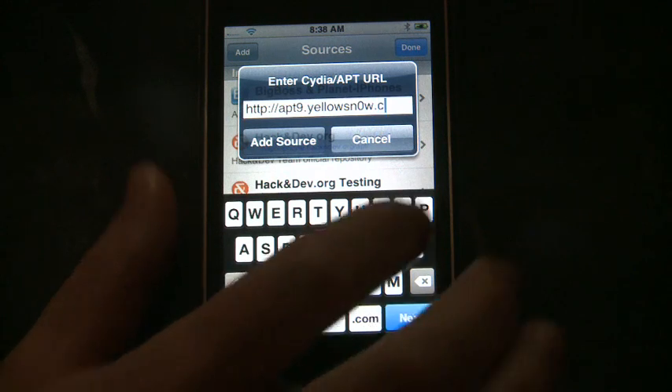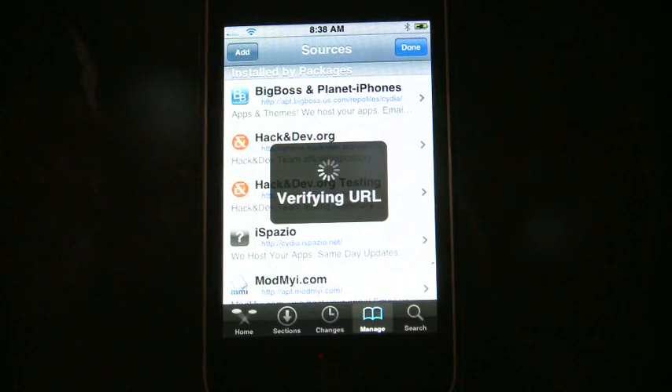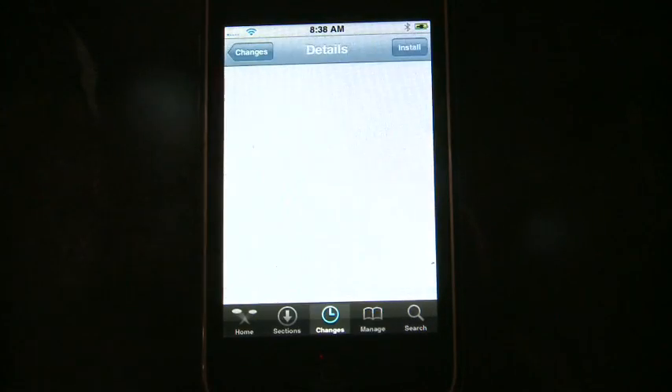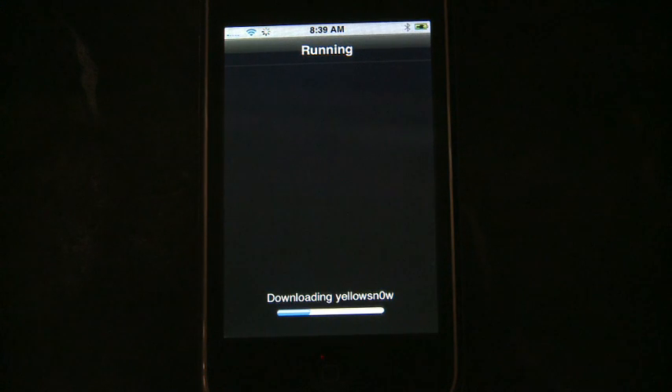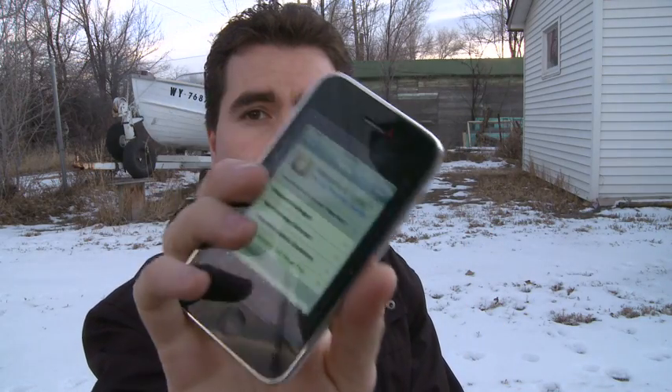After you have the source added, tap on the Yellow Snow source — it'll list all the applications. At this point the only one is Yellow Snow. Click on Yellow Snow and in the upper right corner click Install. This installs a small program that runs in the background every time you reboot your phone. Tap home to exit Cydia.